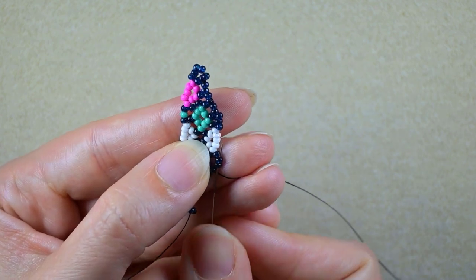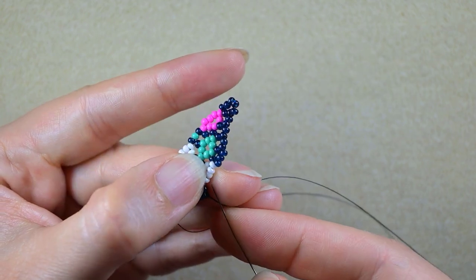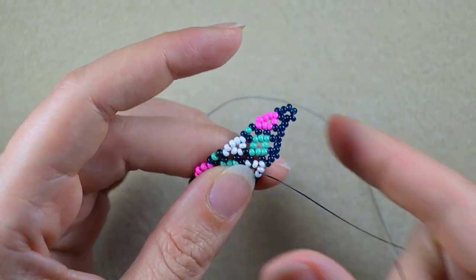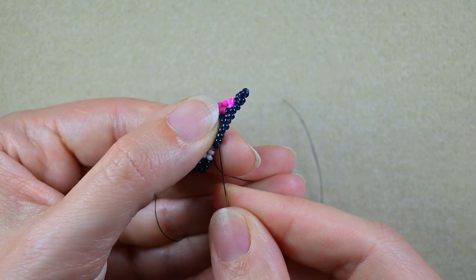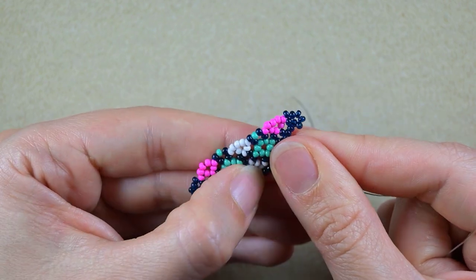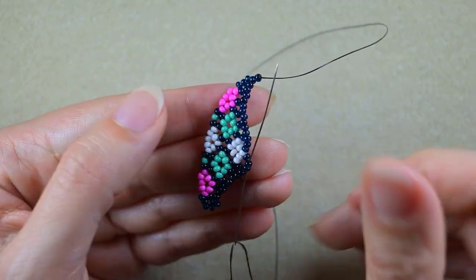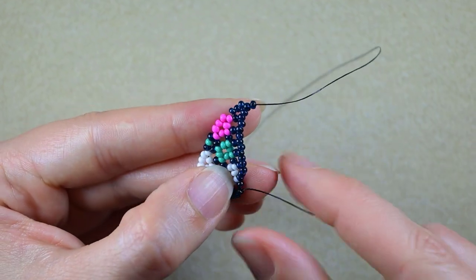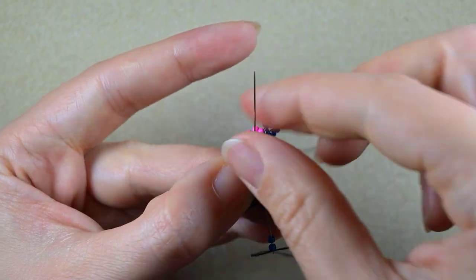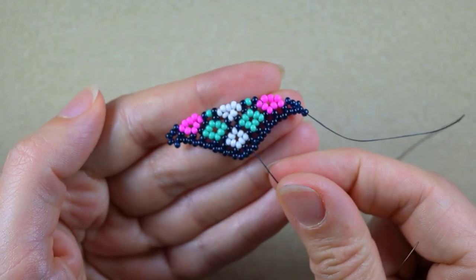I'm skipping the one I'm exiting out of and going into the next two. Three — go into the central one of the next three whites. Repeat: adding three and going into the middle of the next sequence of three. I flip my work, don't go through the bead I'm exiting, but go into the next two. Take three and go through the middle one. Now I have half of my central pattern ready.